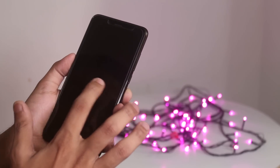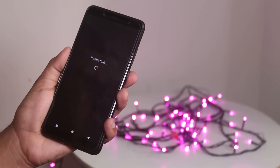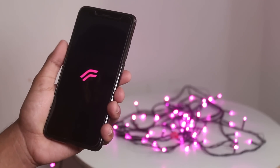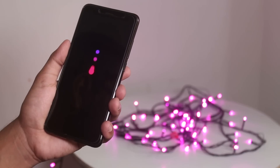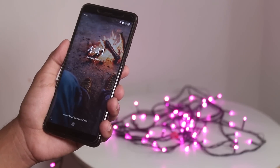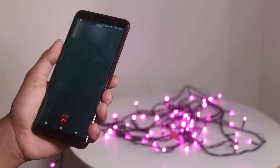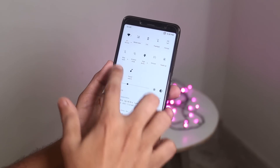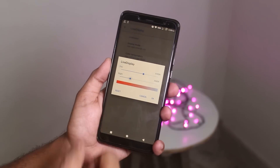Note that there is no double tap to wake feature present here. Here is the boot animation. Native video calling simply does not work in this ROM as of now. The night mode works super fine with no issues, and we have the option to control the RGB colors of the screen.